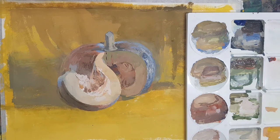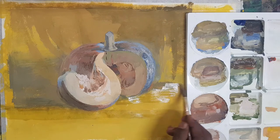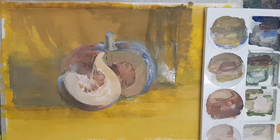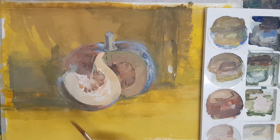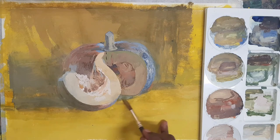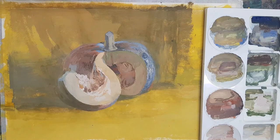Again, looking at the object and continuously asking myself which area of the pumpkin I should complete right now to bring more perfection. I chose to complete the shadow and background part once again. Shadow, background, and foreground — please do not underestimate these areas; don't think that they are not part of the picture. Actually that is a very important part of the picture. You cannot underestimate those areas.